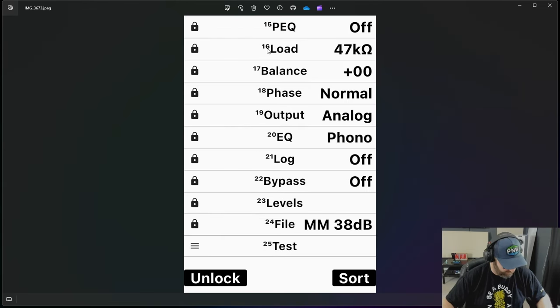Going down, you can adjust your load — I believe you go between 47 kilohms or 200 ohms. You can adjust your balance: click it open and a little balance bar comes up. You've got your phase — you can change your phase, invert it, mix it, null it. You can do whatever you want with your phase. It's a super cool thing.